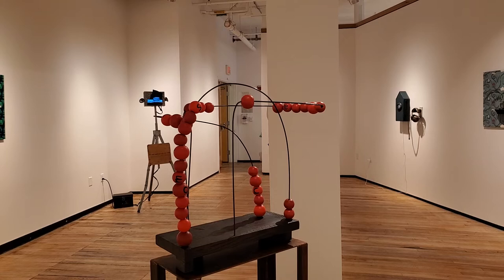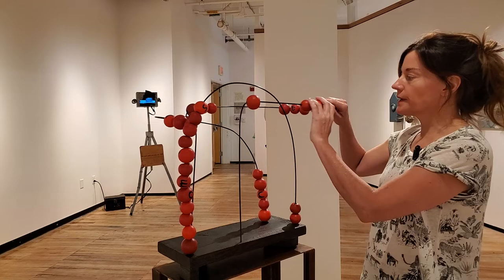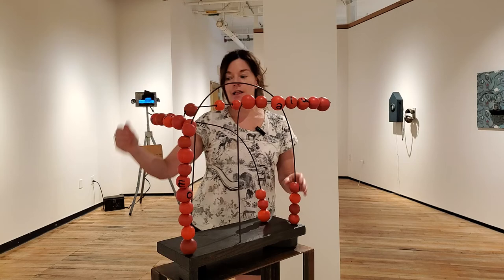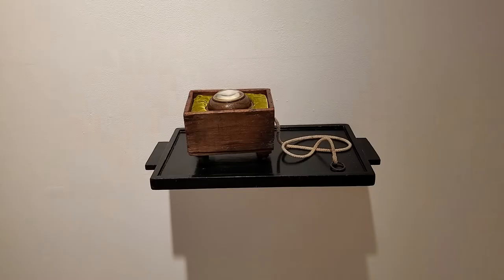Related to the previous piece conceptually, this piece also has three words. It is a piece of wood and wire and wooden balls. Some of the balls have letters on them and they each spell out a word. This one's called Fortune Teller, and you're allowed to touch it — so if you come into the gallery, you can move it around and figure out what it spells.